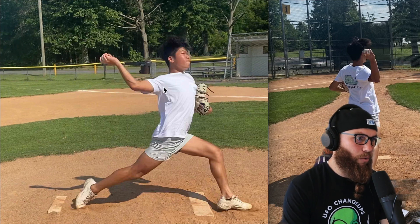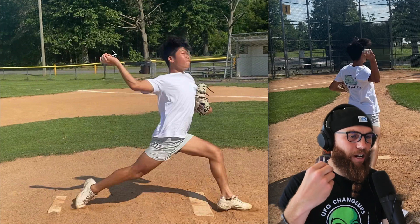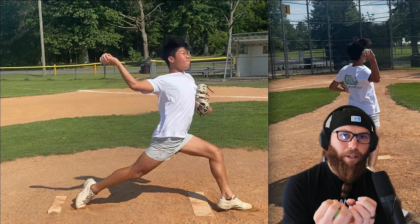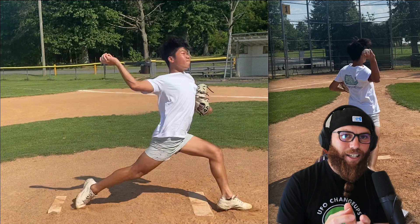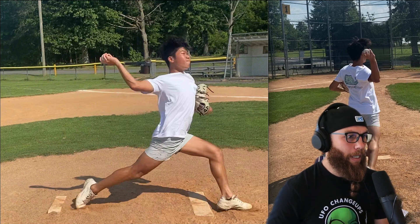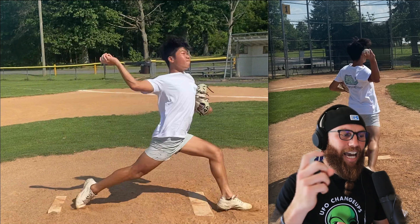Arm disconnection — so outside 90 degrees you're not able to, I use the phrase, leverage the hand, leverage the arm. Arm speed itself isn't necessarily created by the arm independently. We want to utilize as much energy throughout the body as possible to cushion the load on the arm and actually increase the overall acceleration of the arm as well.